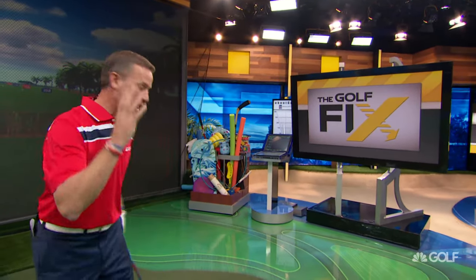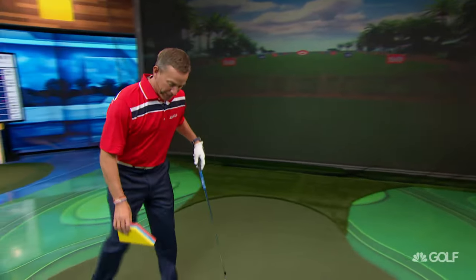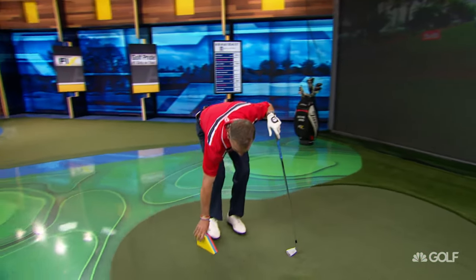We talked earlier about creating ground force — understanding how to use the ground as something that's going to generate clubhead speed. Here's the image I want you to have: imagine this is a starting block, and I'm going to go run a 100-meter dash.